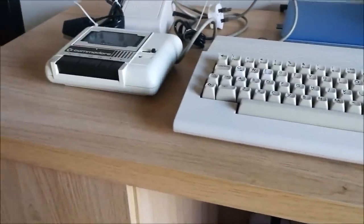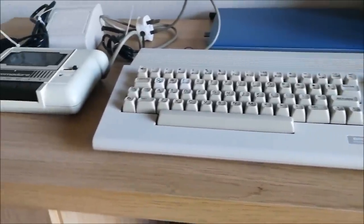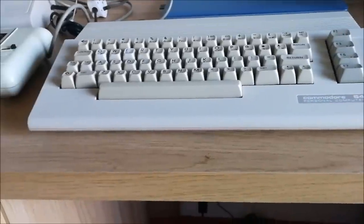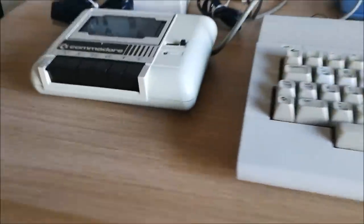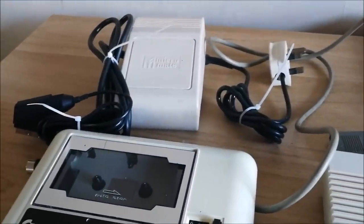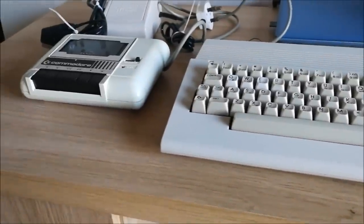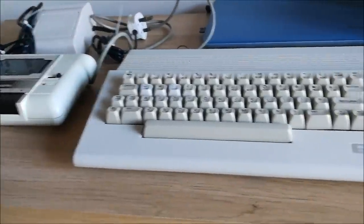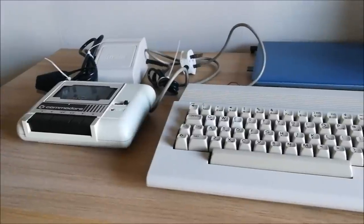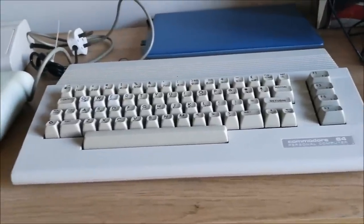If the opportunity comes along I will — space and finances permitting — have a look and see, particularly if the opportunity to get something like a BBC Micro pops up. Mark has completely cleaned this for me, taken it apart, made sure everything's working. He's done the same with the datasette — that's what it's called on the Commodore, not a tape recorder — and he's also supplied me all the relevant cables and leads required to get it up and running. I will be powering it on later and hope to get a video up of that. He also sent me quite a few games which I'm incredibly grateful for.